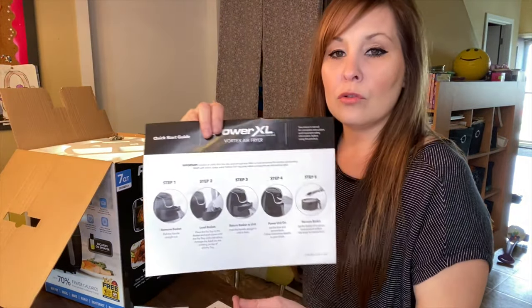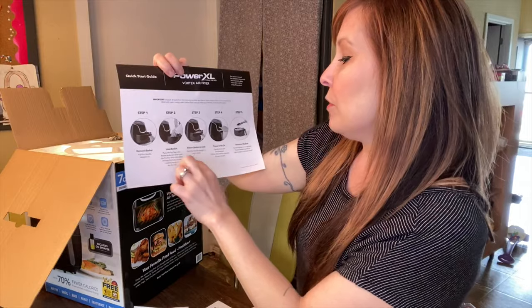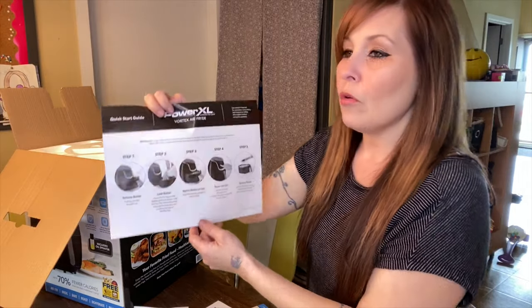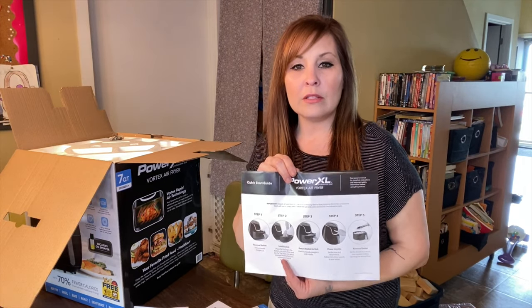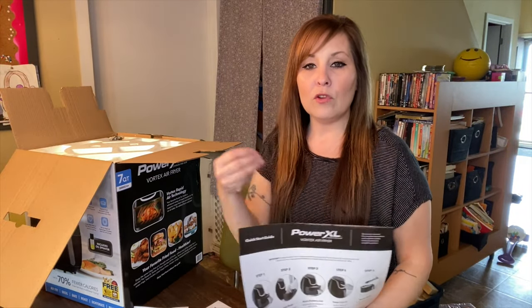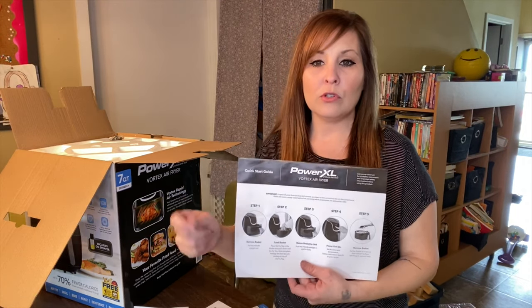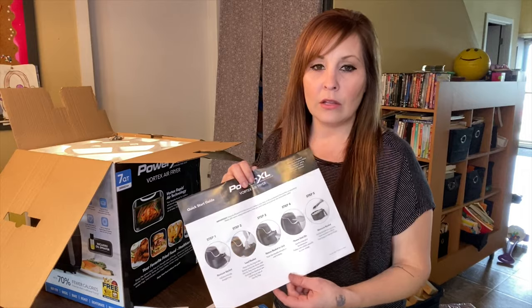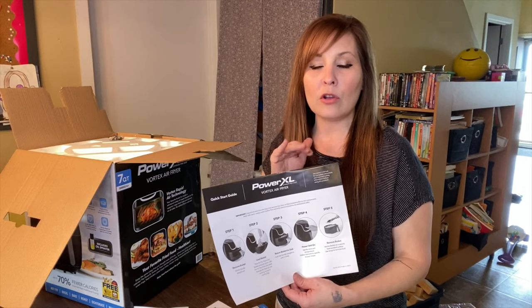In my other video I also talked about the quick start guide. It has instructions like: place the fry tray in the basket and push down until it clicks into place. One thing to know is your air fryer will not work until the basket is pushed all the way in, so you don't have to worry about opening it and having it continue running — it will automatically stop.